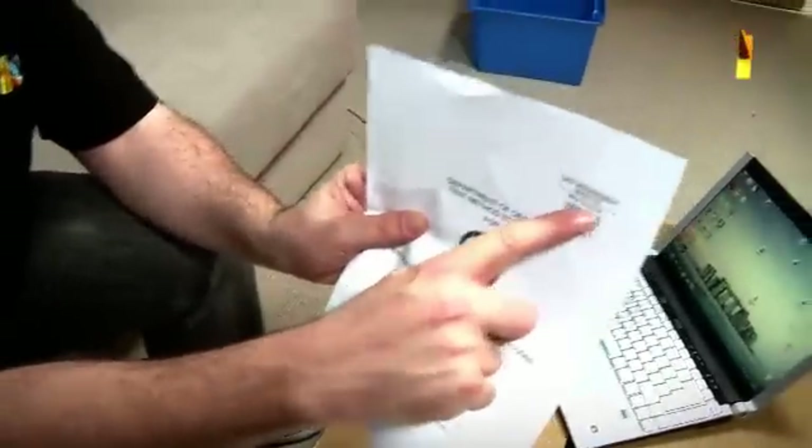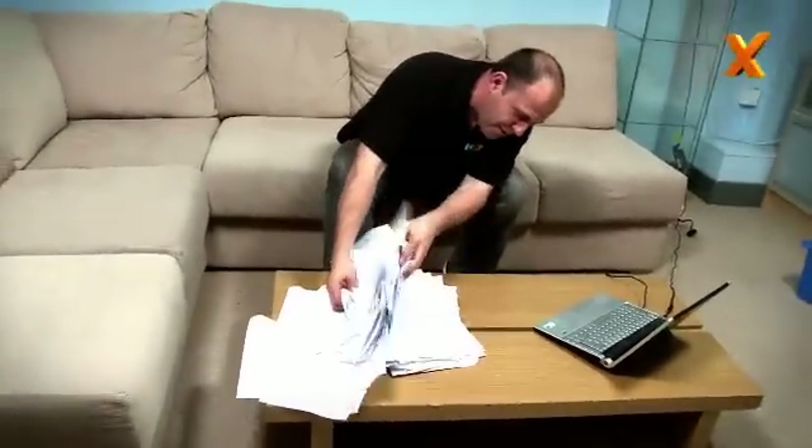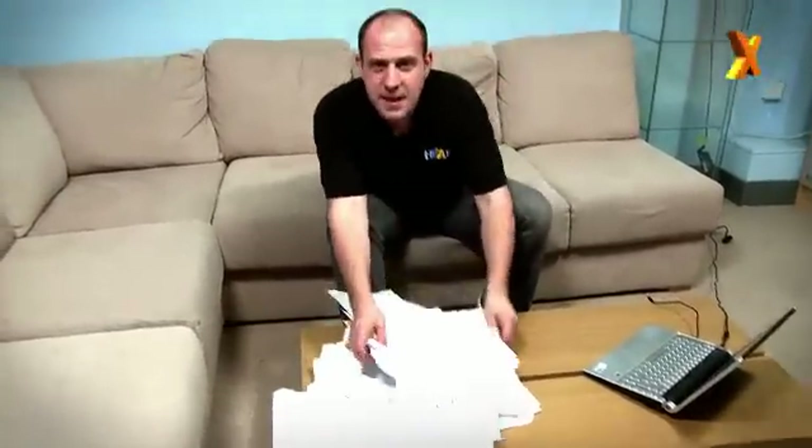Military standard 810F — very carefully filed away by Stefan last time. In here is a temperature variation testing section, which is what we're putting the Adata SH-93 through right now.